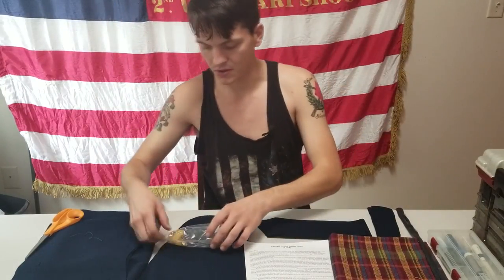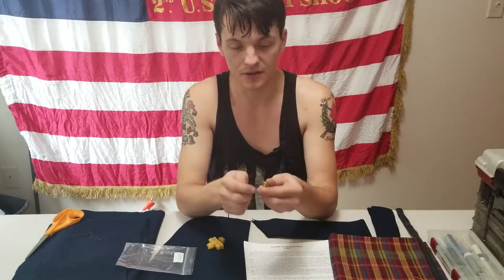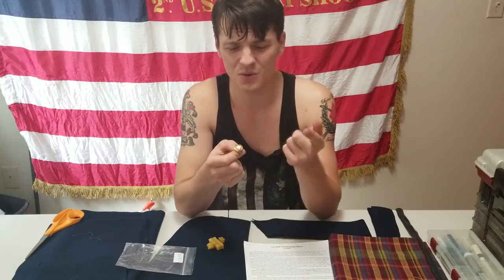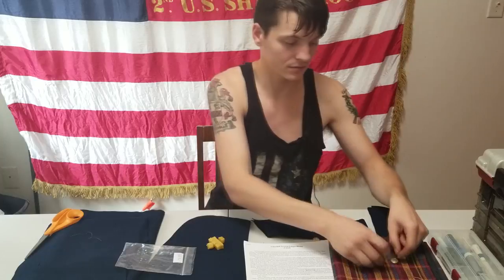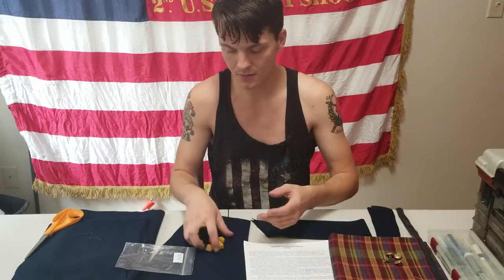You also get your buttons. How else are you going to close up your coat? The buttons that they provide are absolutely fantastic. You can get these from places like Regimental Quartermaster or directly from Wamba White & Company's website. These add a lot to an impression and work fantastically. Plus, they're backmarked, which is really cool — how many Civil War reenacting buttons are truly backmarked to the period?